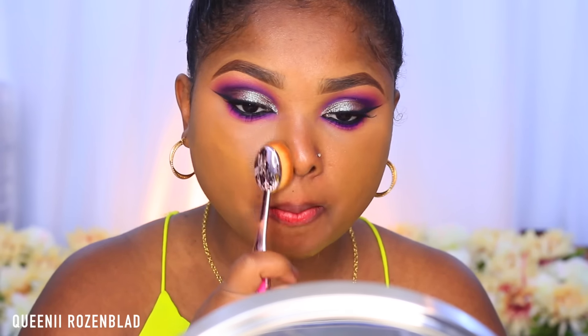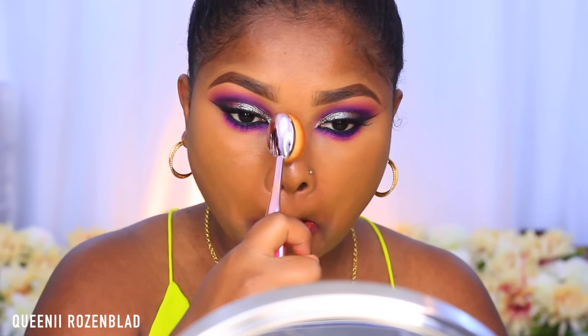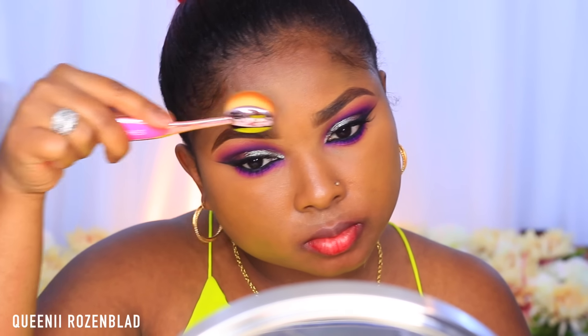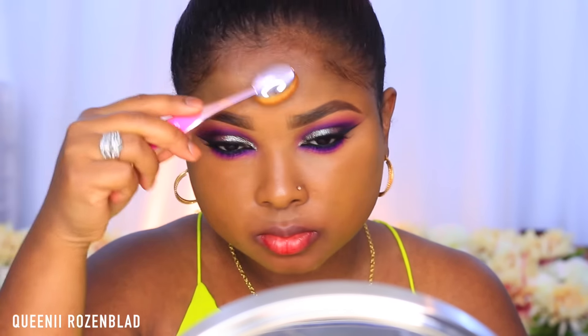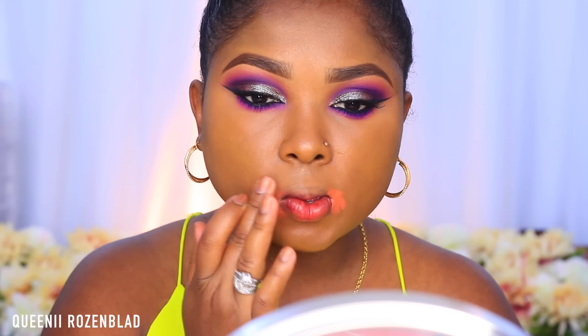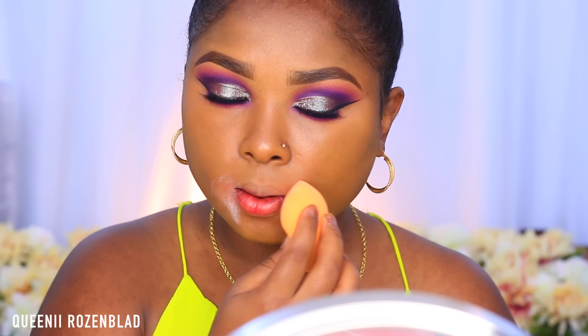I'm using this Vanity brush from the Vanity brush set from OPV that they sent me and I actually really like it — usually these types of brushes make me giggle a little bit because of their shape, but it actually worked pretty well. Now I'm going to do some color correcting with my LA Girl Pro HD Concealer in the shade Orange, blend it out using my fingers to help cancel out the discoloration around my mouth area, and I'm just going to lightly set that with some translucent powder.